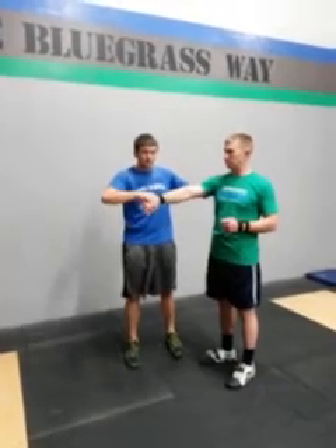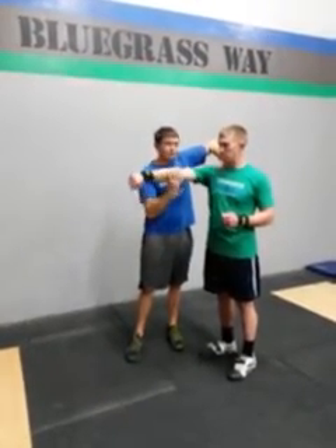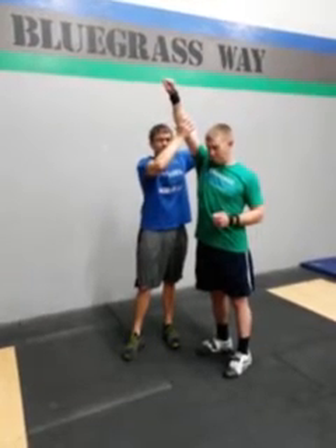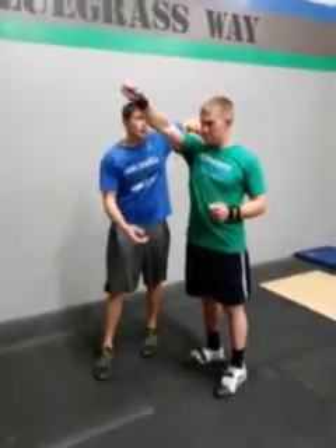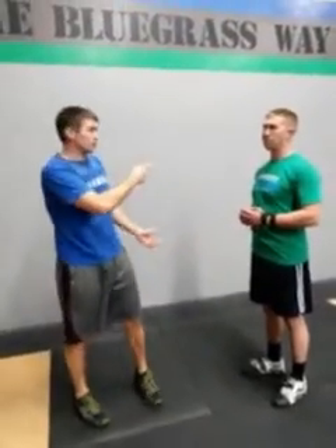The other impingement sign is what we call the Neer sign. We turn the thumb down like the empty can. We hold the shoulder blade down and have somebody else bring that all the way up to the top, get to that end range. Any pain with that? A little bit of pain with that. So that would be a positive test to give us a direction to work in as far as loosening up the shoulder.